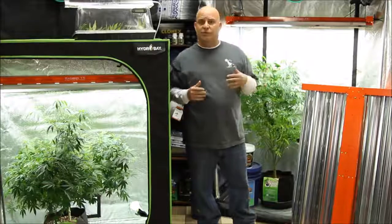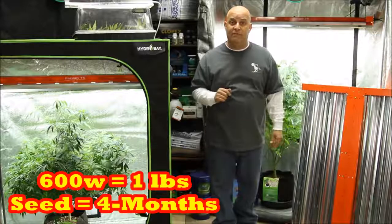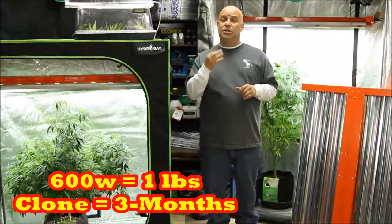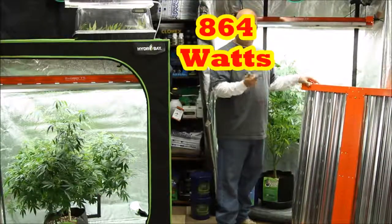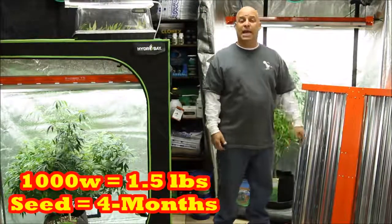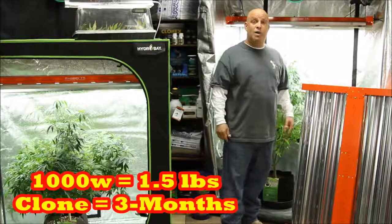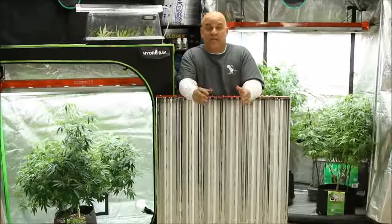It scales up. With a 600-watt 4-foot 12-bulb Bad Boy T5, starting from seed gets you a pound in four months; starting from clone gets you a pound in three months. With the 16-bulb Bad Boy T5 — running at about 832 watts — starting from seed gets you about a pound and a half in four months, and starting from clone gets you that same pound and a half in three months.